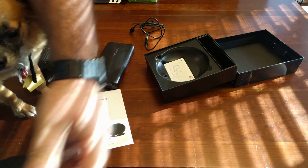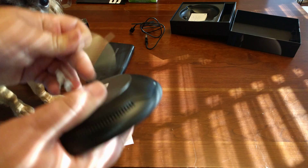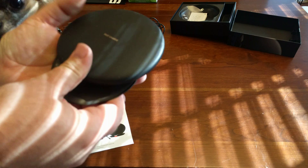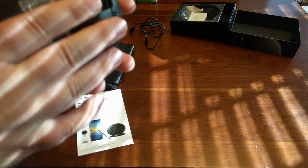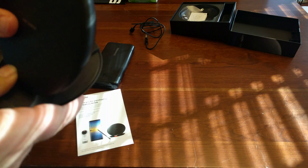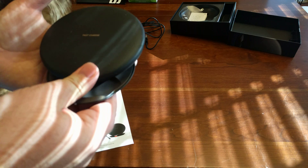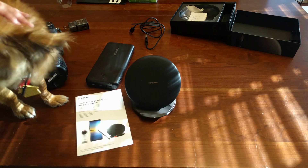Here's the main event. Looks like nothing, right? But you can pop it up like that. You first push it like that, and then push it down like that — it pops up. And you can lay it down and put whatever you want on it.